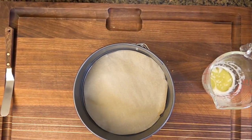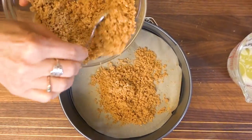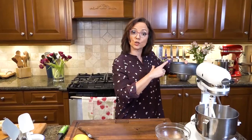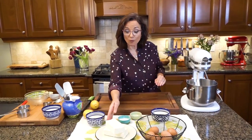I simply mix the crumbs with melted butter, transfer to my springform pan that's already been lined with parchment, and press down with my palette knife until it's firm. I actually chill it instead of baking it — chilling until I make the filling.